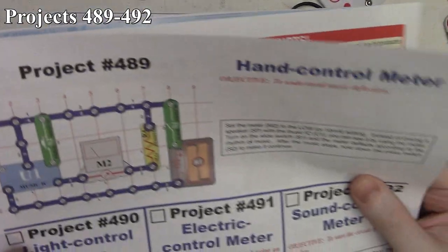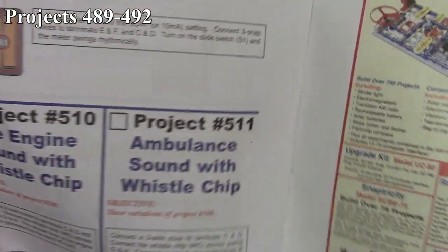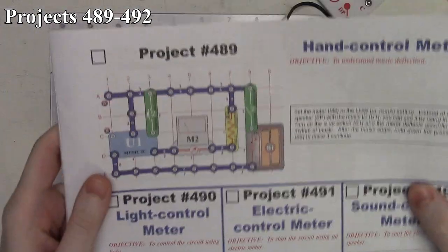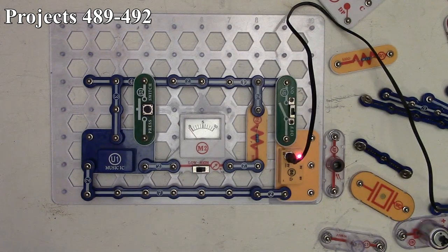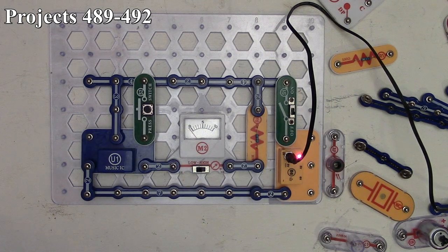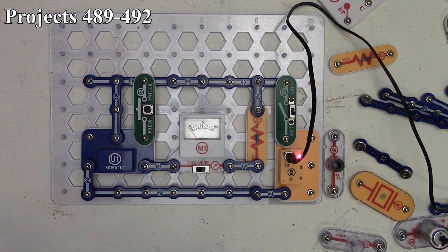In this set of Snap Circuits videos we're looking at projects 489 and finishing the 500 series off with project 511. Project 489 is the hand control meter. We've got three volts powering our circuit on and off with our slide switch, which feeds our music IC, outputting to our meter set to low and then through our R4 10,000 ohm resistor, with a press switch to hold the music IC repeating.